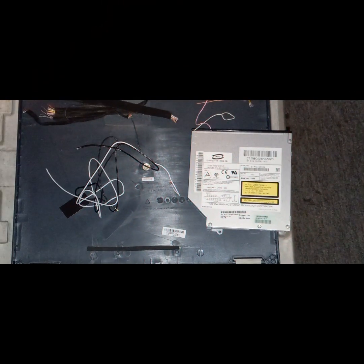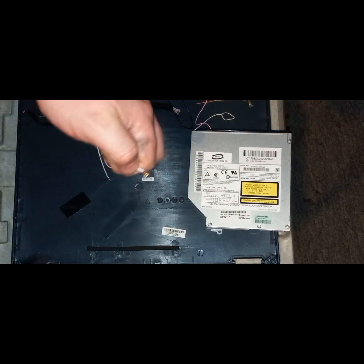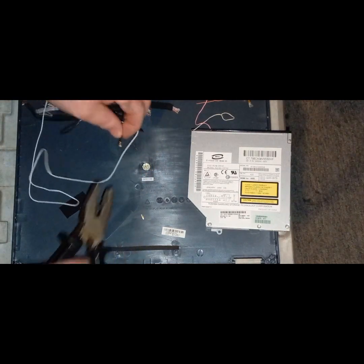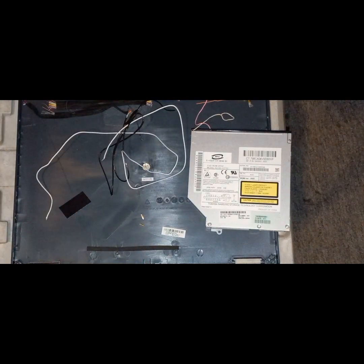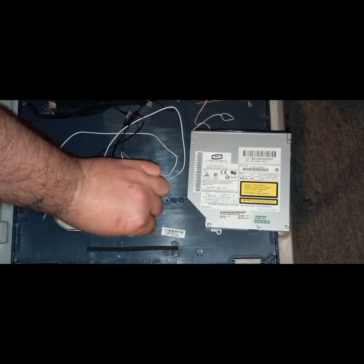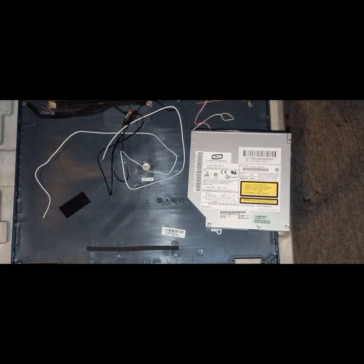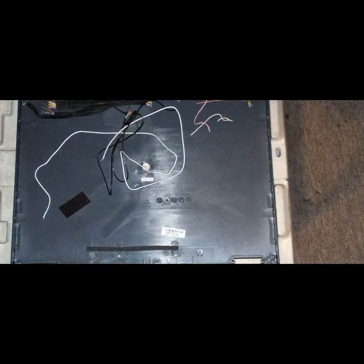Alright, so let's see what else we got. We also got our wiry bits — it's not a lot, but on this one we got our wireless cables with the gold connectors, and I've been putting them separately in there. Loads of them to go through. And we got our DVD drive which we'll put with the rest of our e-waste pile.